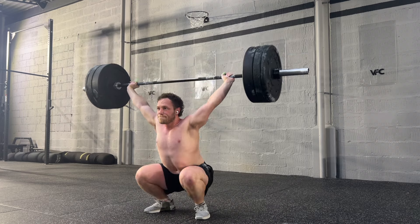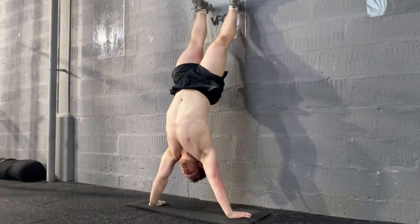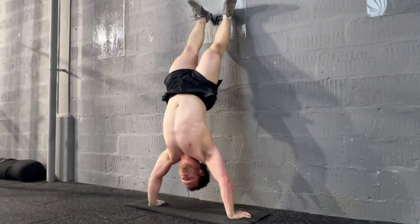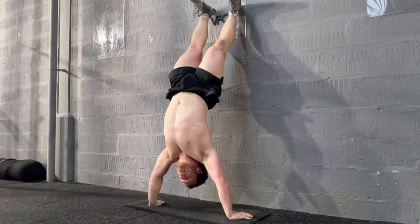Overhead squat coming up — nice. The next bit was a build-up for the strict handstand pushups, something we're working on at the moment. It was 4 sets: do 3 reps, rest 10 seconds, 3 reps, rest 10 seconds, 3 reps — and then 4 sets of that. It was very much a shoulder burner.